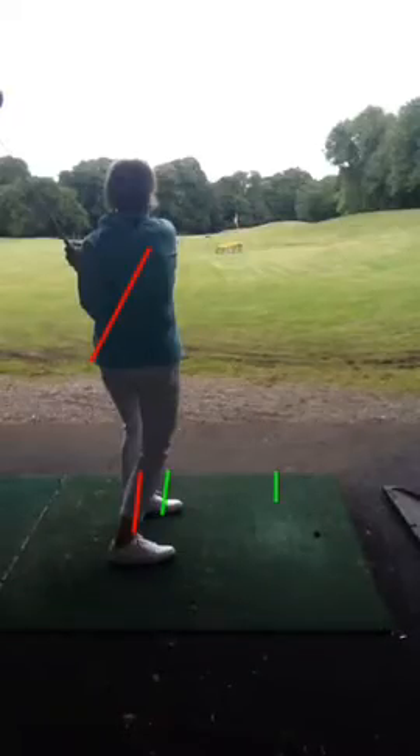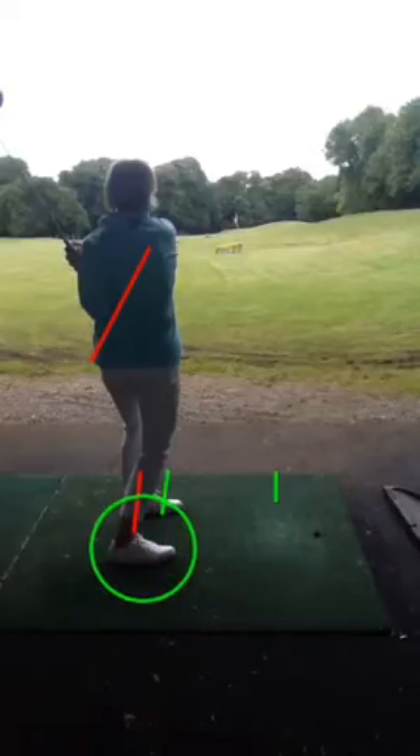To get a bit more distance and what we'll see long term is the right foot will start moving a little bit more and the club will be travelling back a little bit further in the backswing. But overall, the progression and the swing is looking really, really good.